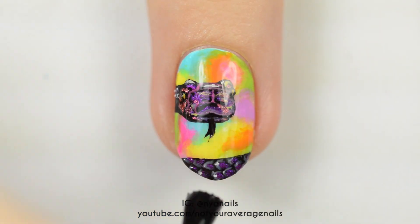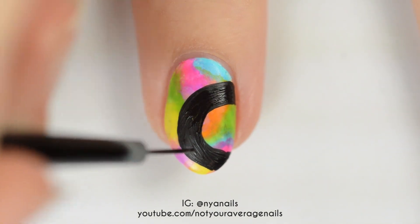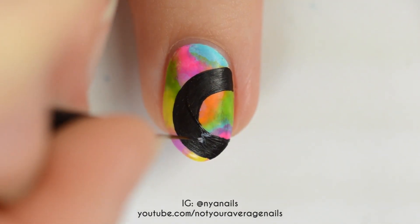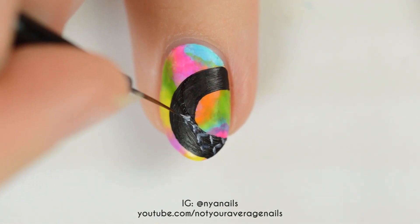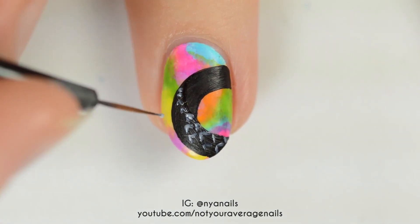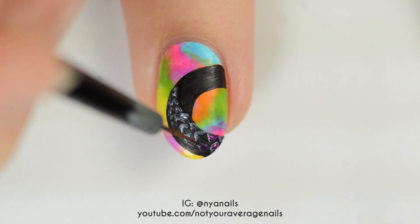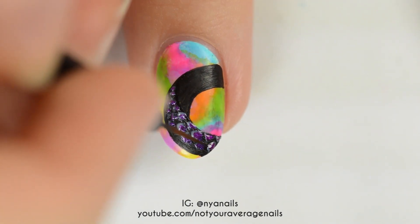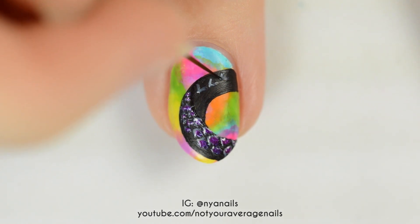Seal in your design with a topcoat. Fill the other sections of the snake in with black. Make a black line where the body of the snake should curve — the direction of the scales will change on either side of this line. Make the scales the same way as before: make sheer white V's and fill them in with metallic pink. On this nail, you want the scales to follow the black guideline and get smaller as you get closer to the left. Repeat the process on the other side of the line, but with the V's pointing in the opposite direction.